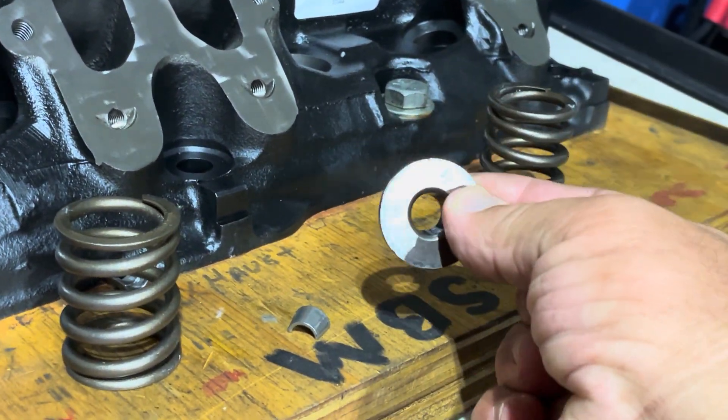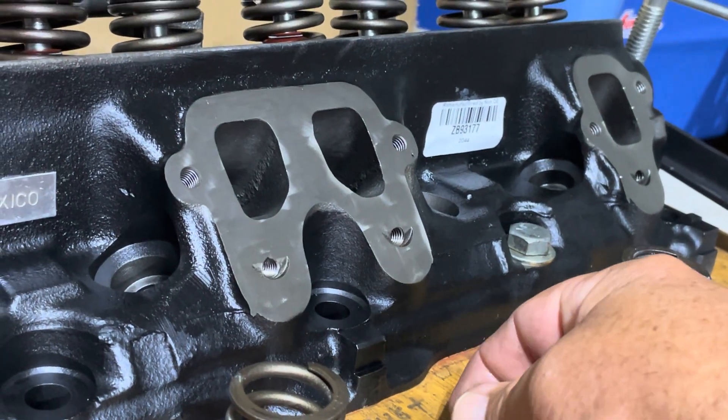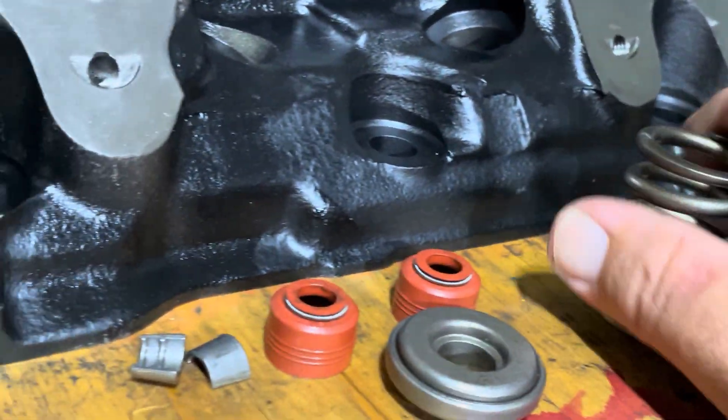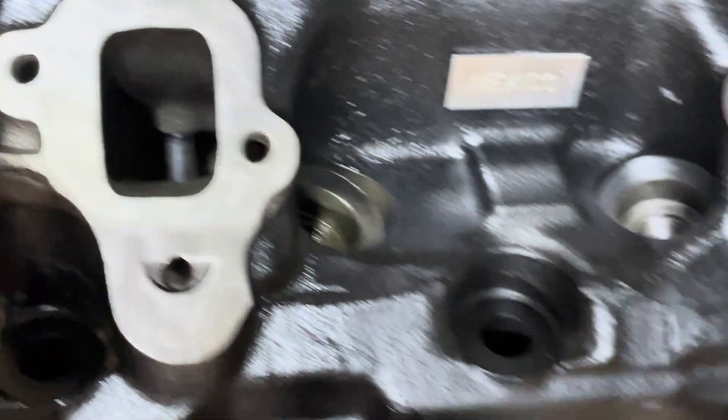The intake side has a standard retainer and your locks. Like I said, your single springs. And there's really no port work in here. This is really just a straight up factory rebuild.